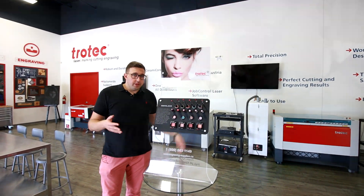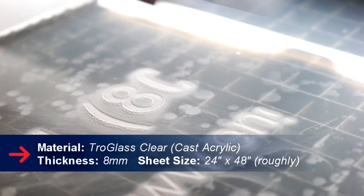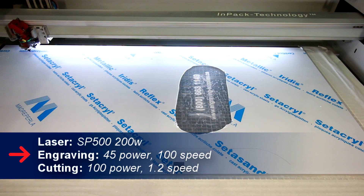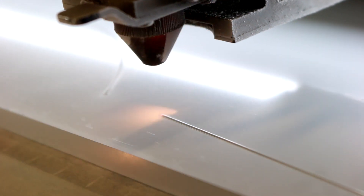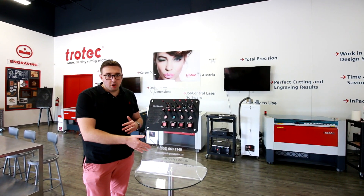The first thing we did was take a full sheet of eight millimeter thick acrylic, which is 24 by 48. We put it inside our SP500 200 watt laser cutter. We cut the main shape for the base, cut the holes for the standoffs, and also engraved the phone number and the website at the bottom of the stand.